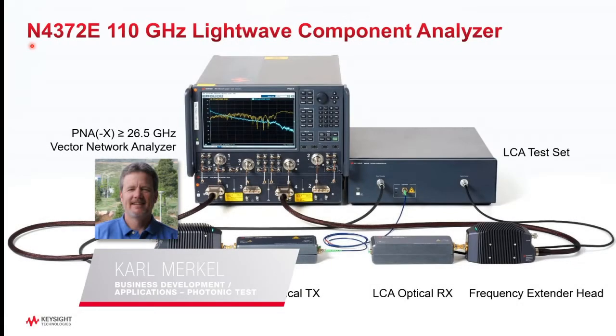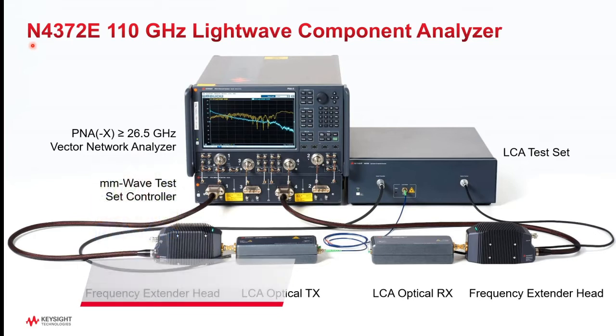This shows all the components available for the N4372E LightWave Component Analyzer. In many cases, fewer components are needed depending on the device being measured. We'll take a look at some configurations in the upcoming slides.